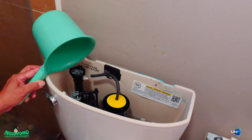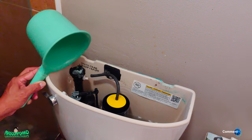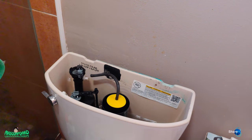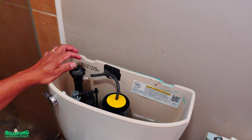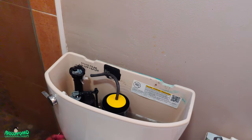Looks like the issue is the hose, because it's still slow even with that thing off — it should be gushing up. So the issue is below. We're going to have to deal with the problem below. Let me put this back and shut off the water first.